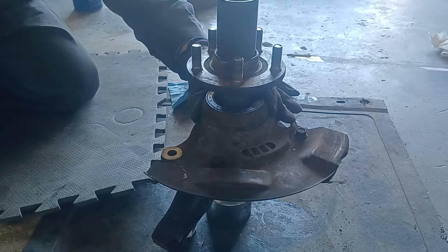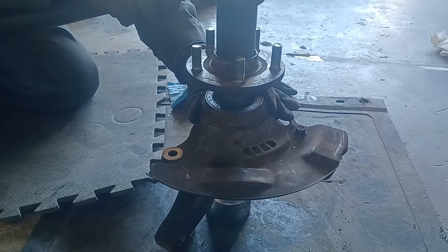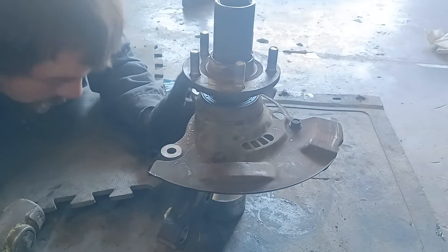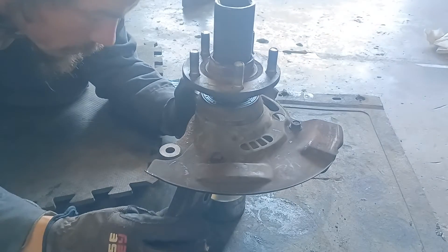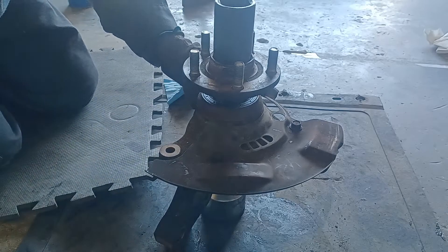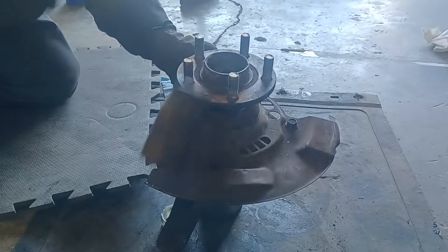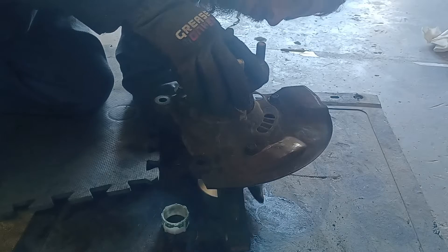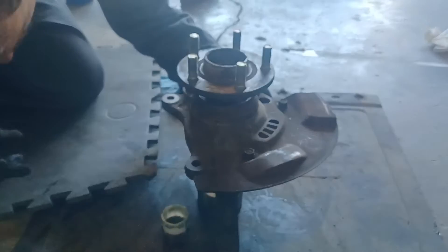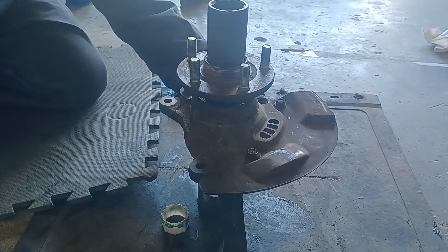Trying to hold stuff steady, making sure everything's going straight — not coming side to side or anything like that. It's going nicely. I'm using the side of my hammer to get down on this. Making sure from time to time we're still centered in the bearing area, pressing nice and centered as much as we can so we don't mess ourselves up.